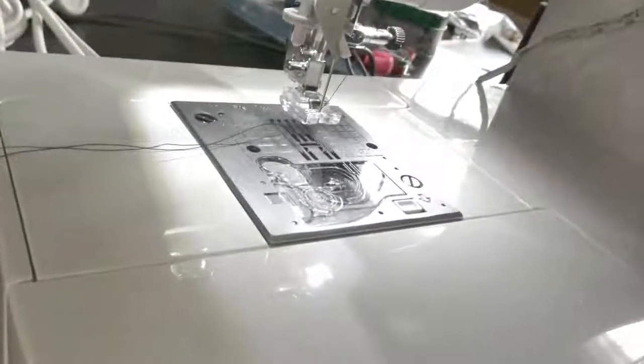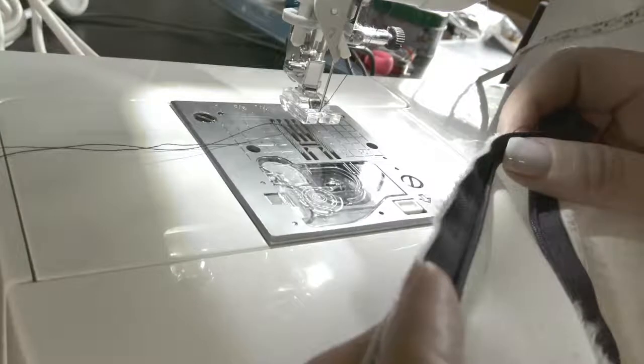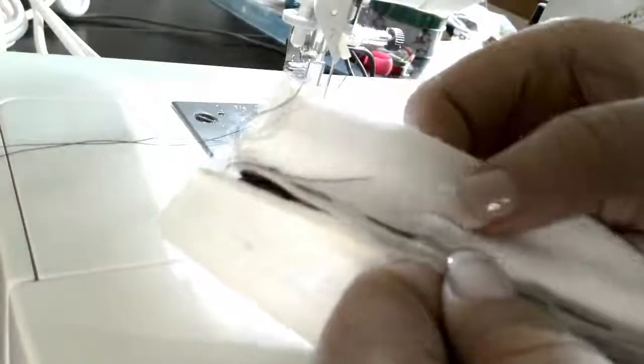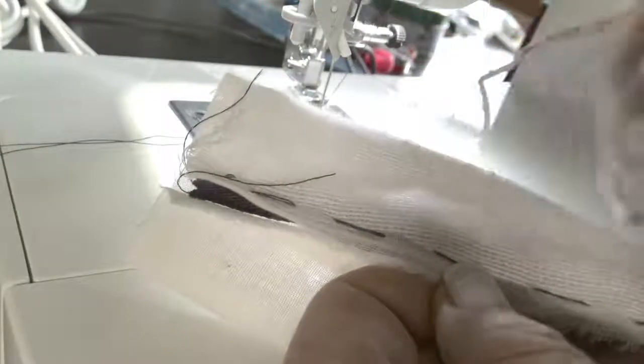The first thing I'm going to show you is a trick for if you have some problems setting in an invisible zipper with really silky fabrics — if it moves on you or gets wavy when you put it in. This is a trick I've learned over the years: just put a little bit of interfacing along the seam allowance edge and fuse it in. I do that on both sides.